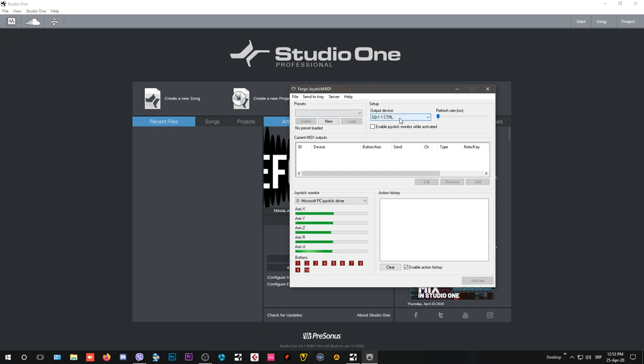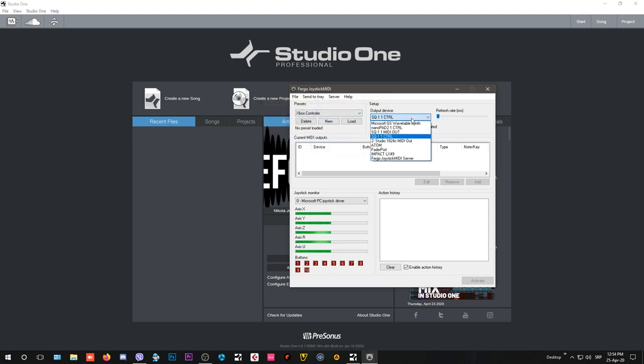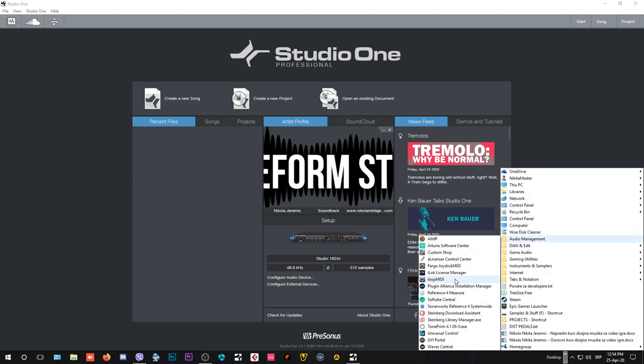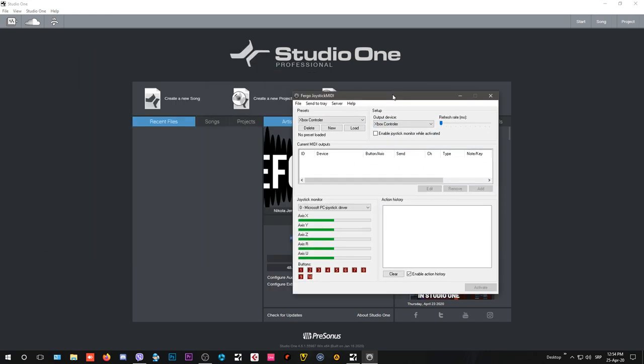Now for your output device, we're going to click 'new device' and name the preset 'Xbox controller.' Go into the audio management, then back into Fergo Joystick MIDI — it just needs to reset itself. Now we have our Xbox controller set as the MIDI output device, which will feed into our DAW.